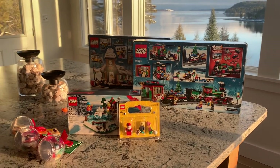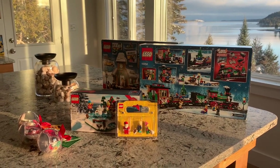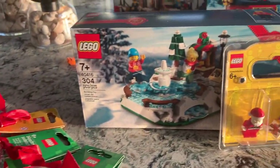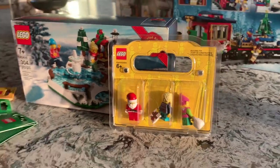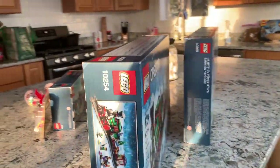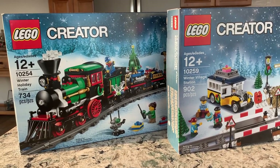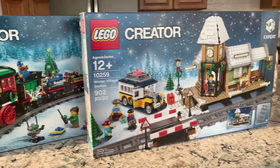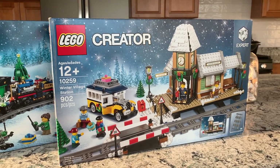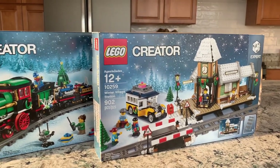Hey guys, Sarah here, and this weekend we're going to spend the whole weekend up here by the sea building our Christmas-themed sets that we've gotten in the mail recently. I've got some of these LEGO Christmas baubles, I have the skating rink, I have an extra pack of minifigs to add to our gingerbread house or elf clubhouse, and I also have these awesome eBay purchases — the LEGO Creator Expert Train from 2016 and the Creator Expert Winter Village Station from 2017, with all the power functions necessary to make it run.